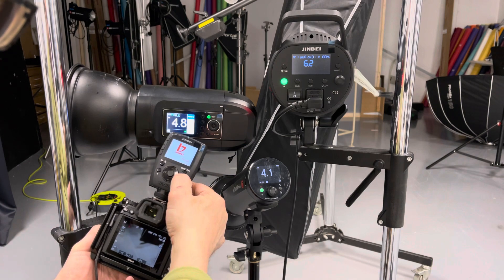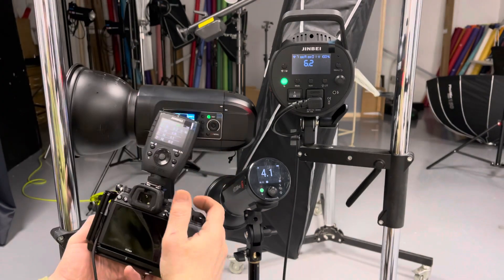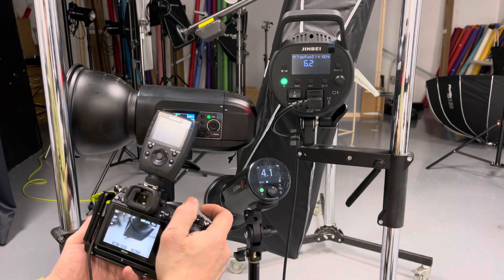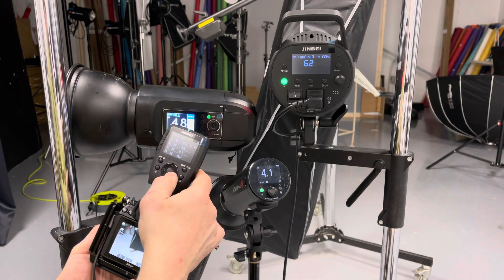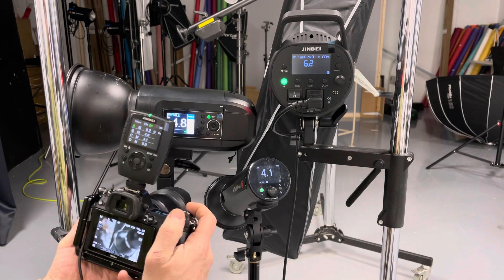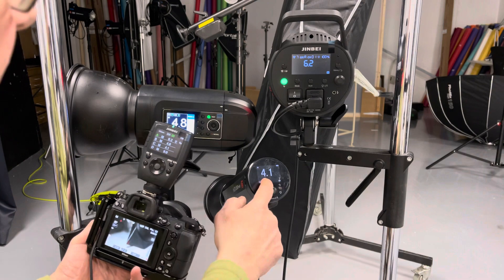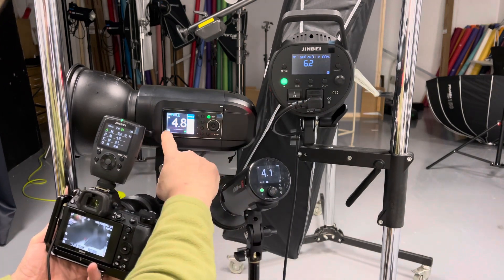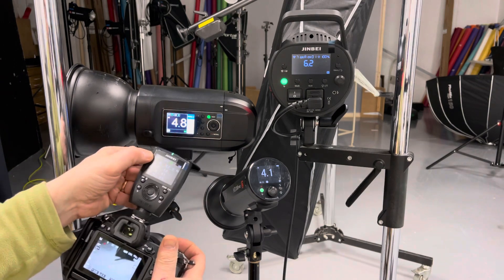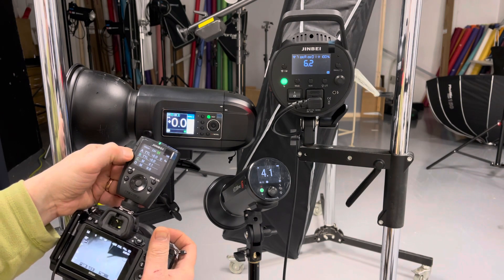We are now on version 1.2. Nikon now triggers the camera — triggers the flashes, sorry. As you can see, high speed sync is recognized; if I go over 1/250 on my shutter speed, the high speed sync is engaged on the flashes. TTL also works — if I put each of these into TTL mode, we have TTL firing.